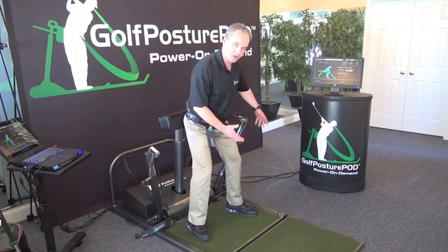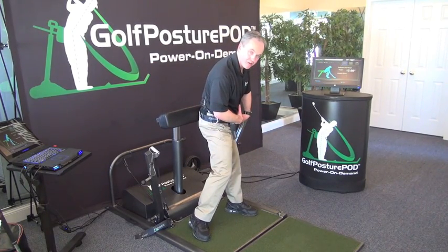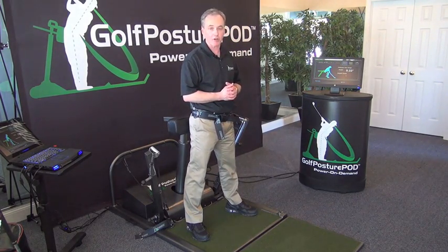It's a pretty powerful pull, so you're trying to stabilize hard, post up and rotate your pelvis. This is more like what tour players would do, which is why they tend to be more consistent and hit the ball a lot further.